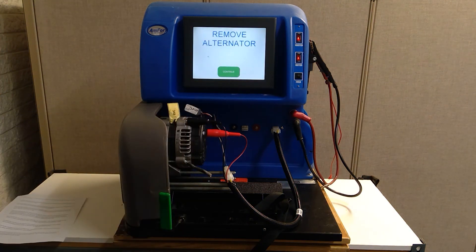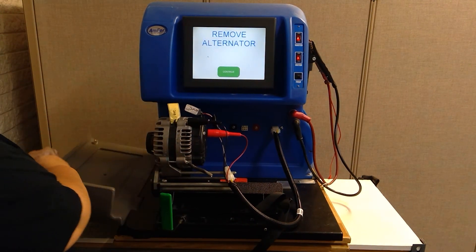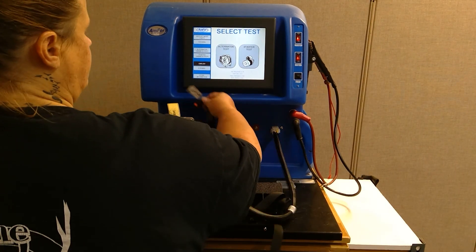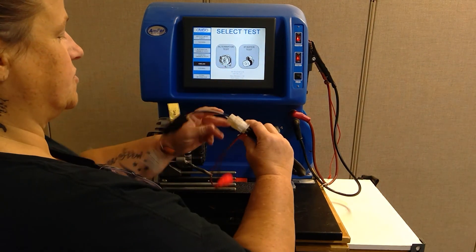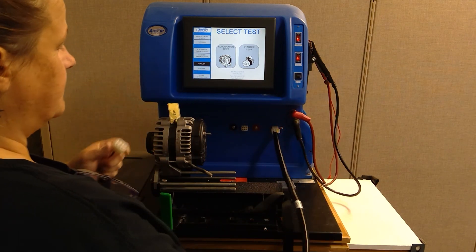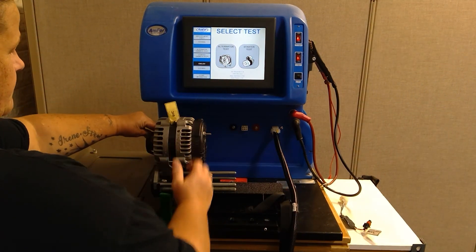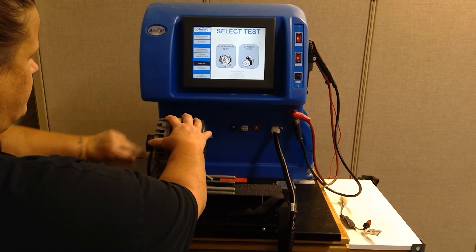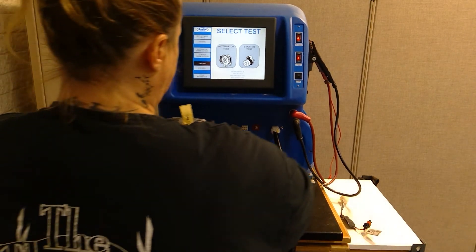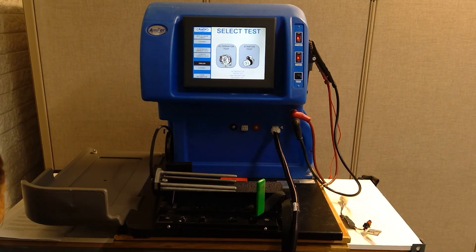At this point, it is telling you to go ahead and remove the alternator. So open up the side door, take your leads off, and make sure to unplug your test lead from the main harness every time. Then go ahead and take the belt off, disengage the handle, and slide your alternator off. Then you are ready to test whatever you want to test next.